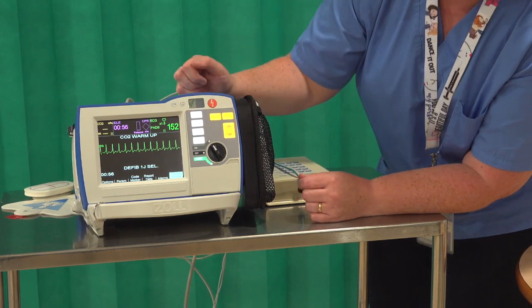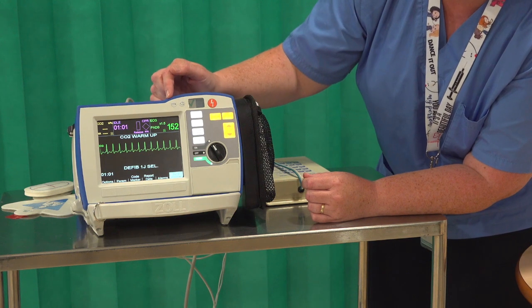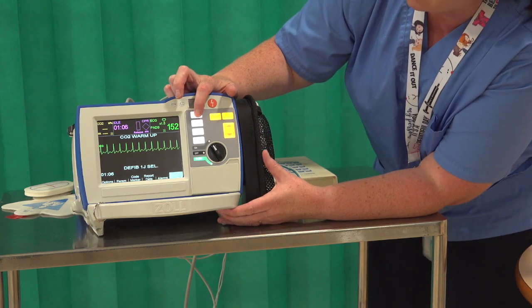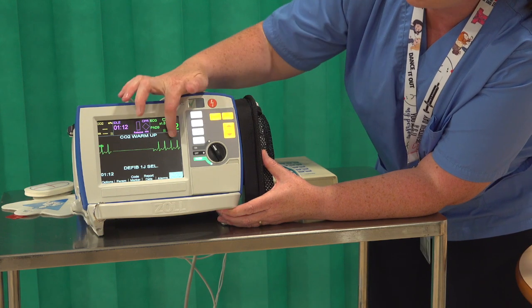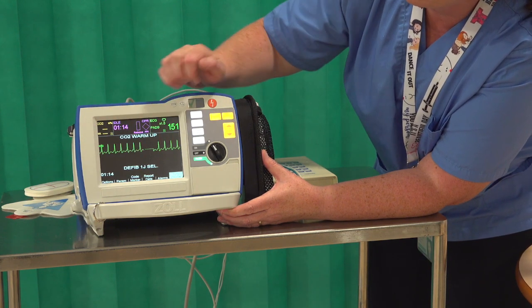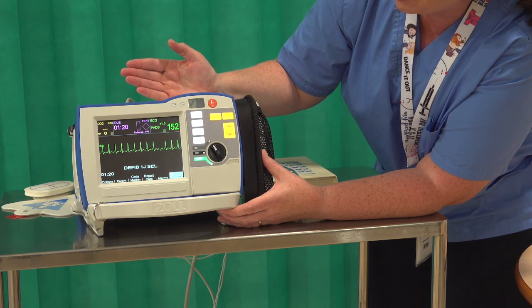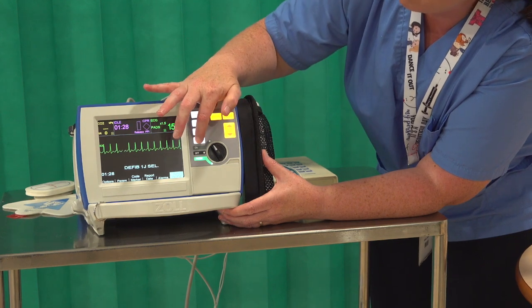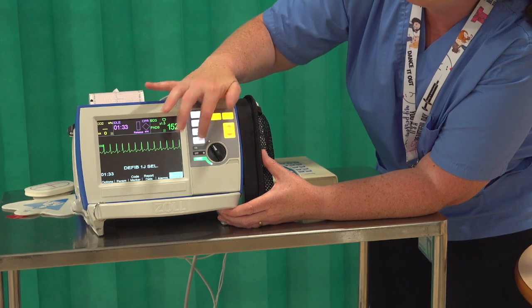There are additional buttons: the lead button lets you monitor via three leads — the machine defaults to pads, but you can change to lead one, two, three, or back to pads. The size button changes the amplitude of your complex. Alarm suspend — the alarms are turned off initially but you can action and turn them on with that button. The record button is quite important: hit record and you get a strip of your rhythm; hit it again and it turns off.